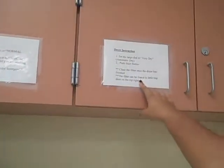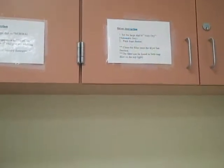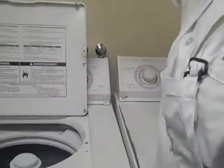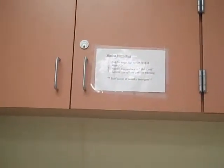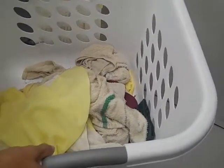But make sure you keep this in mind: clean the filter once the dryer has finished, and the filter can be found in a little trap door on the top right. Now we're going to start with the washer instructions. If there's dirty laundry, as you see here in this laundry basket, you can put all of it together.